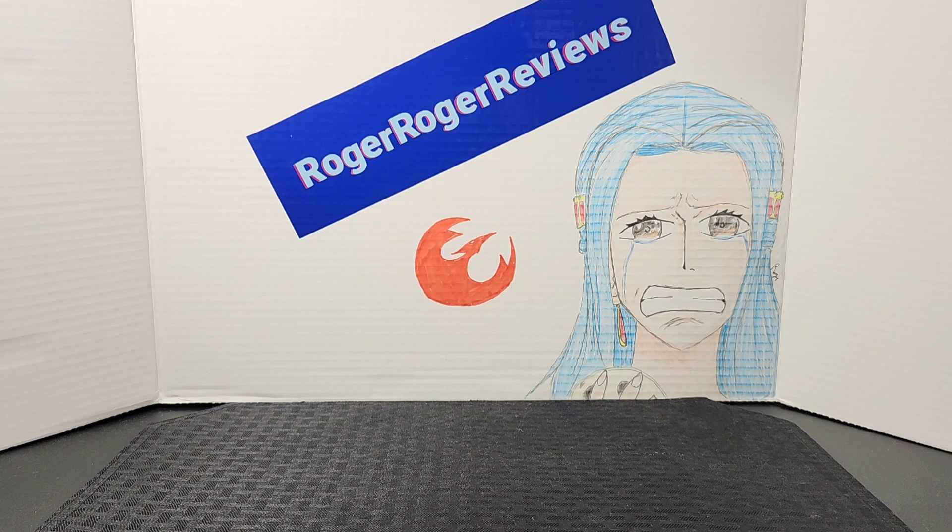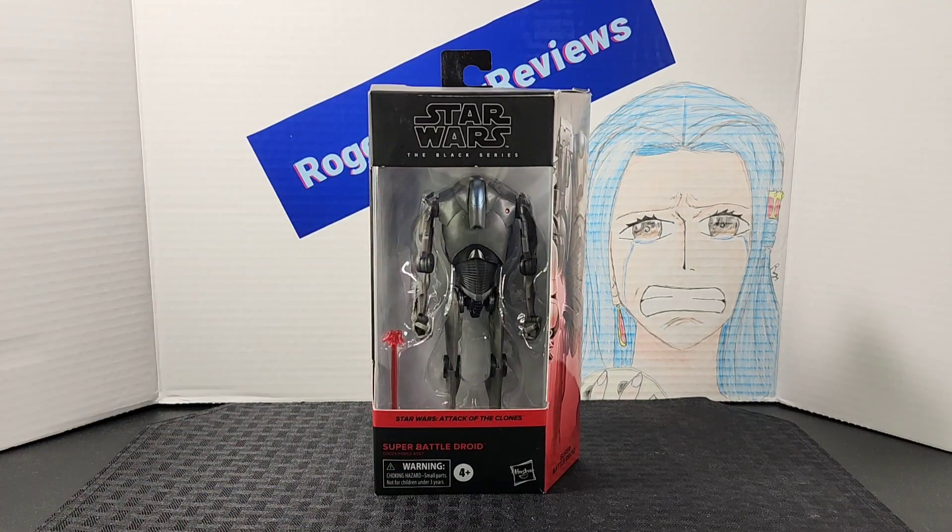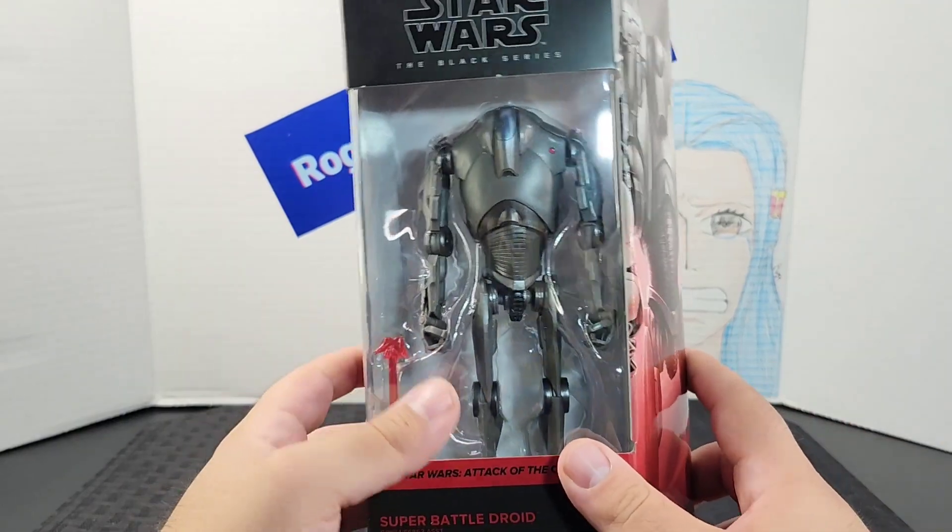Hello everyone and welcome back to the Roger Interviews channel. Today we're taking a look at the Star Wars Black Series Super Battle Droid from the Attack of the Clones line.